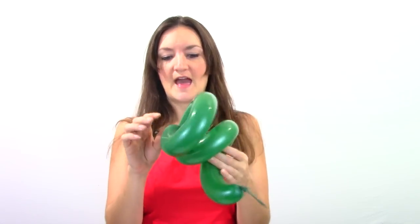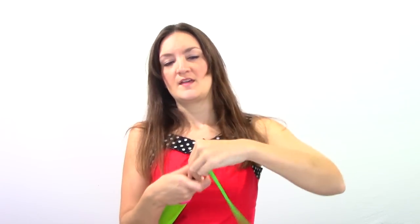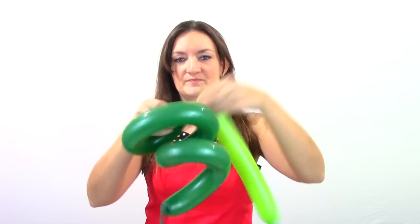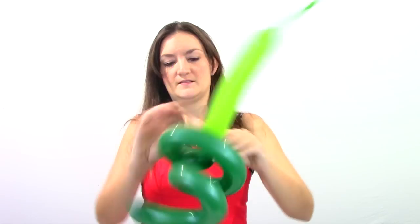Next part of the balloon — I like to do the tail first because we've got a little piece from our knot sticking out that I can still grab. Once we start twisting this balloon it's going to be harder to get that. So I'm going to take a lime green 260 for the tail. This is optional — your snake doesn't have to have a fancy tail. This is going to be like a rattlesnake, so it's going to have a rattly looking tail. Go ahead and tie the other end of your balloon to your new 260, not the nozzle part — just make a knot right there so they're tied together. Then you can do whatever kind of tail you like on your snake.